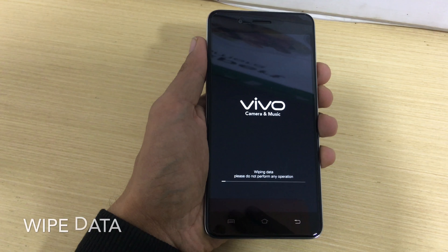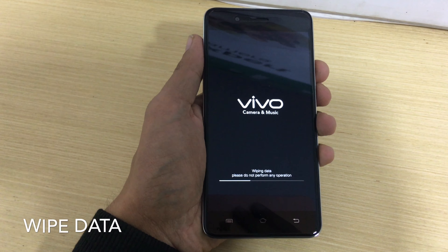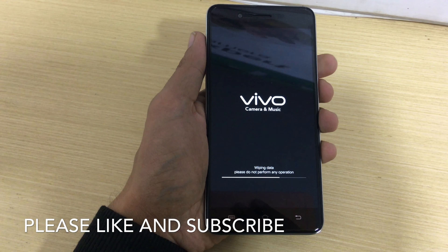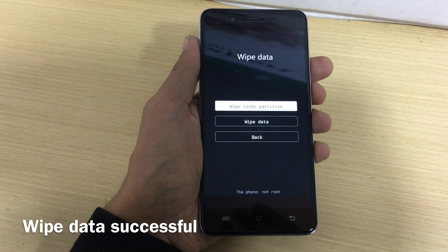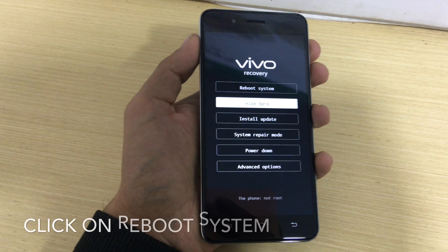Click on wipe data, and it will wipe your data and delete your password. Remember, it will unlock your phone and make it like a new phone, so all your data will be deleted. You can see the wipe is done — after that, exit.